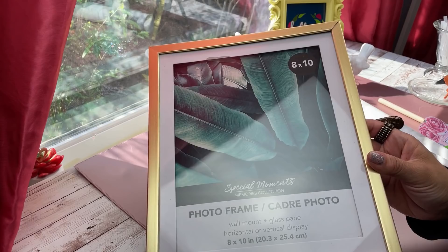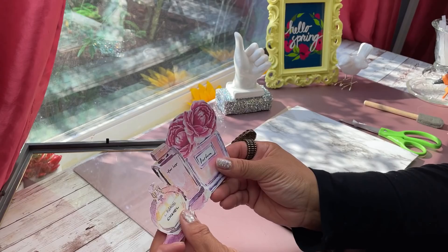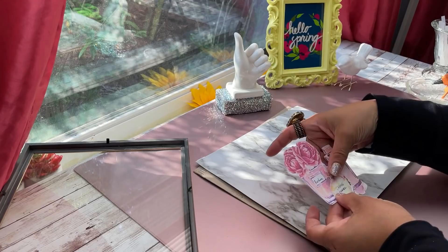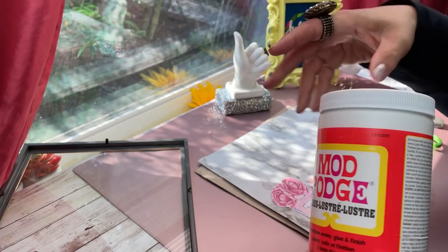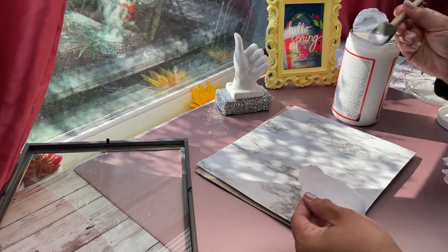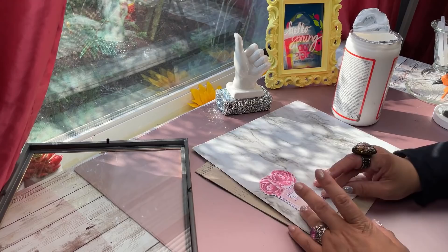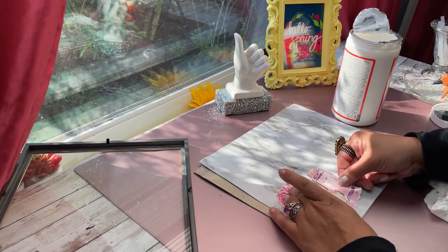For our next DIY we're going to use one of these Dollar Tree mirrors. I'm taking off the backing and off-camera I covered the insert with marble contact paper. I printed out watercolor perfume bottle images, which you can easily search online — it doesn't have to say Chanel, it can just say perfume. Now I'm adhering them with Mod Podge. I did make a mistake though — I recommend you glue it on with the Mod Podge and then just stop there, because when I coated the top of the perfume bottles afterwards it didn't turn out well. I was trying to create a glossy finish but it just faded out the look.